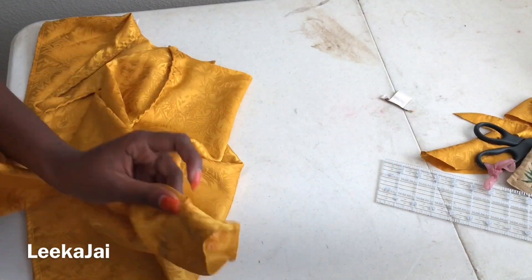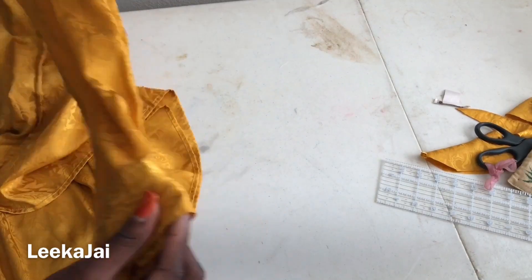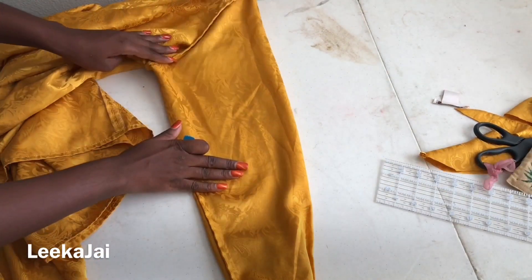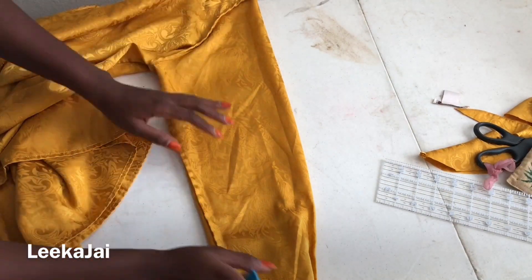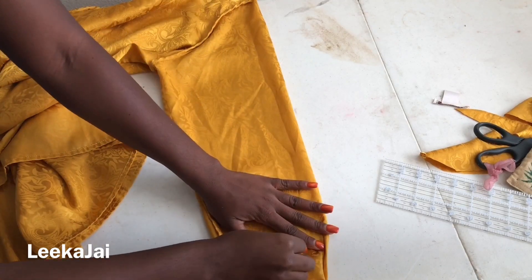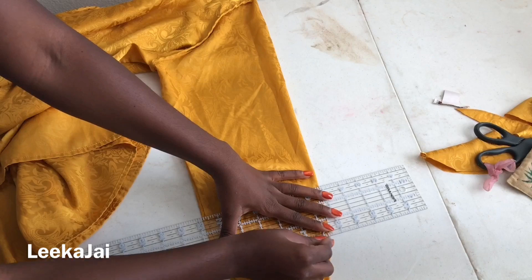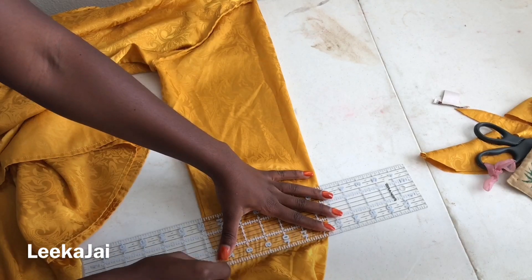Now turn the shirt over to the wrong side. Starting with one sleeve, I'm going to mark lines where I want my elastic to be. This is where each poof is going to separate from each other, so you can make it big or you can make it smaller — whichever you prefer.